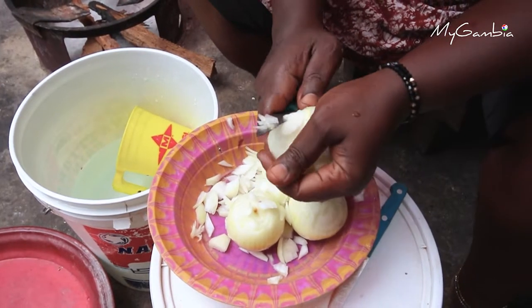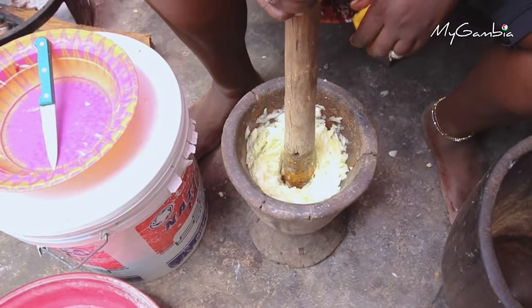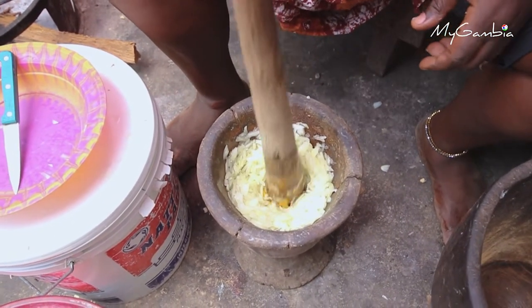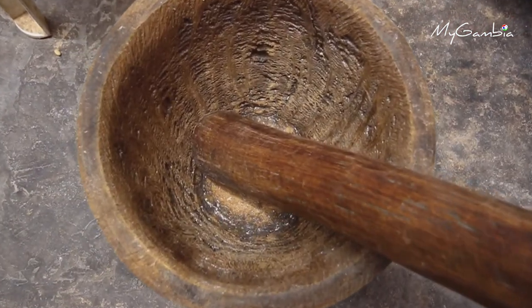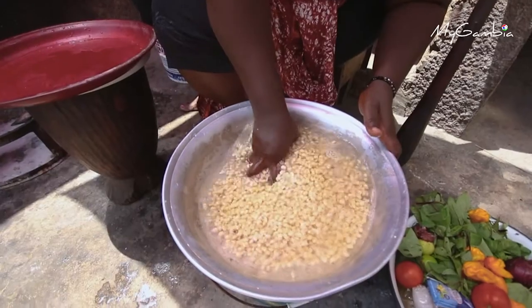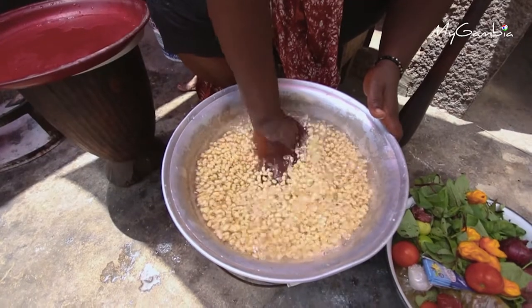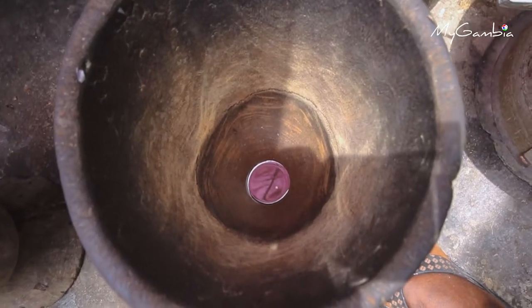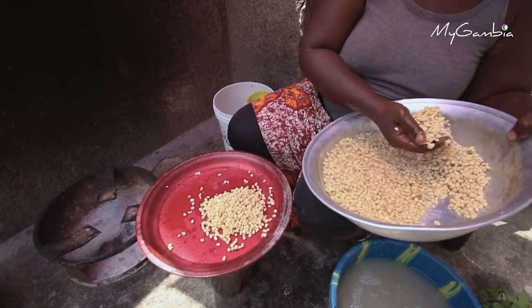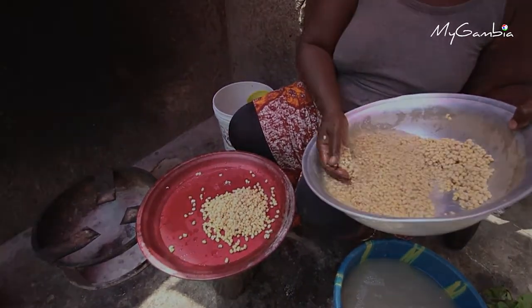While allowing the beans to soak, cut the onion into thin pieces and pound it with pepper. One of the main utensils needed for the preparation of Akara is the local mortar. Mortars that are not smooth on the inside are not used for the preparation of Akara — instead, the smooth ones are used. This is to ensure that wood from the mortar is not mixed with the dough of the Akara.